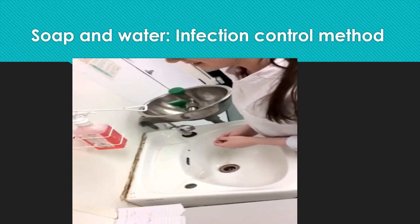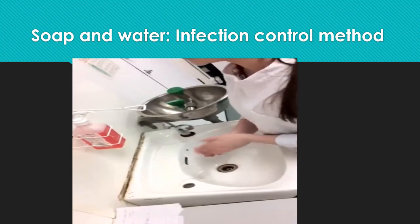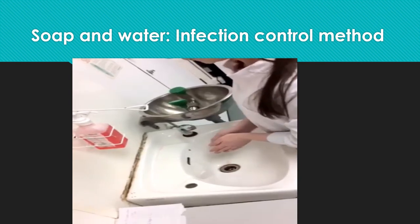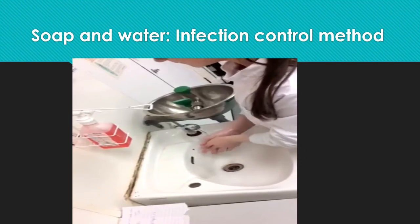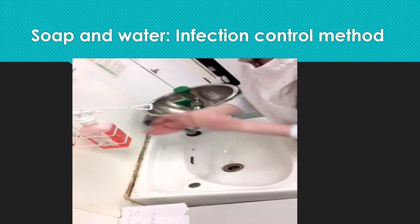These are the healthcare guidelines for safe hand washing using water. First of all, I am going to make sure I am not wearing any jewellery, and if I am, I will remove them. Next, I am going to wet my hands using running water thoroughly. Now I am going to apply 5ml of the antiseptic soap to a cupped hand.